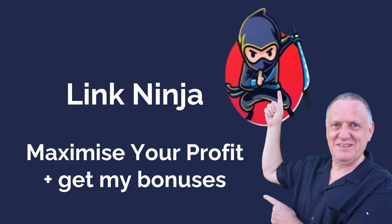Hey, it's Tony here and welcome to my Link Ninja review. I love this plugin — it's going to maximize your profits, and if you decide to go for it, I'm going to give you some of my bonuses to encourage you to make that choice. So let's go have a look and see.